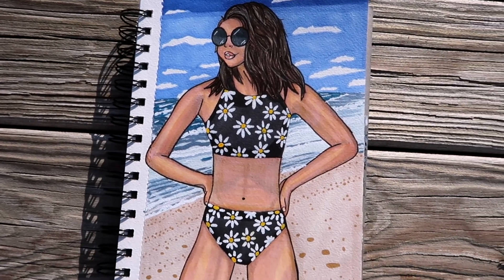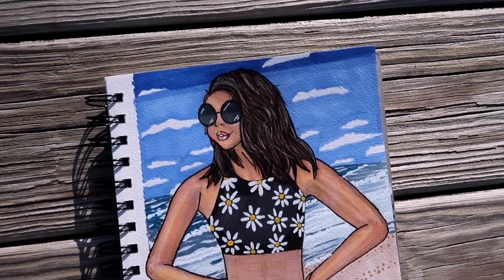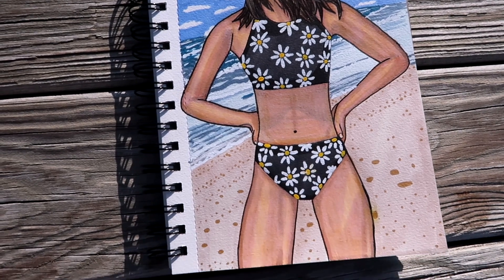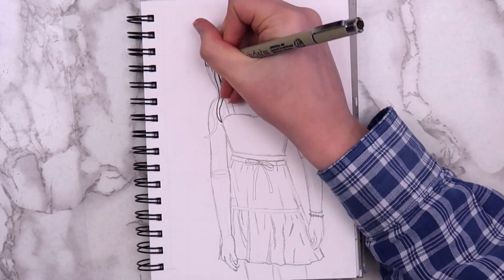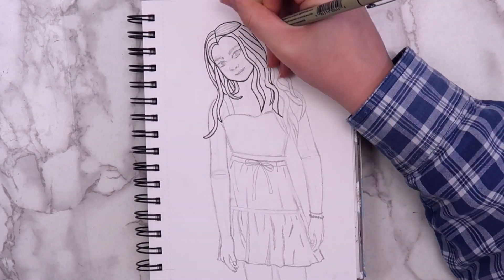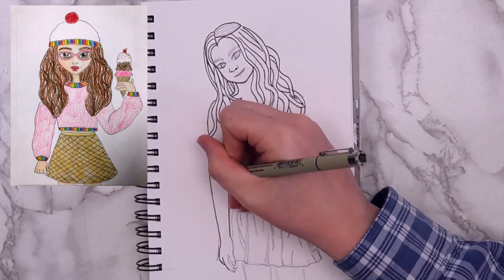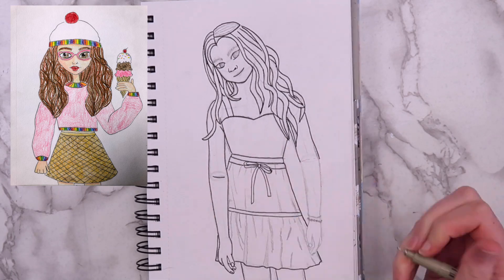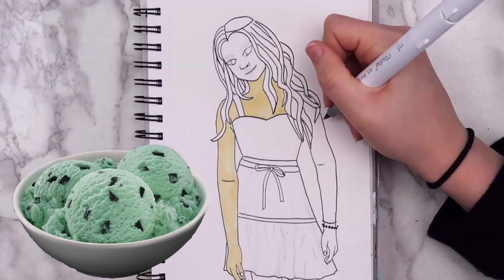Let me know in the comments if you like swimming at the beach or at the pool better. Personally I like the beach a lot better, but I live in Pennsylvania and there really aren't that many beaches around here. The second idea that I have for you guys is to draw an ice cream flavor as a person. This is kind of similar to an idea from one of my first sketchbook videos, which was just to draw food as a person. I'd like to think that I've improved a little bit since then.